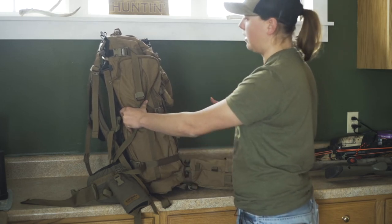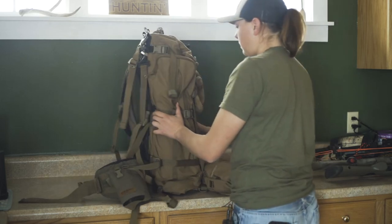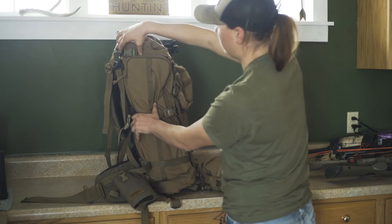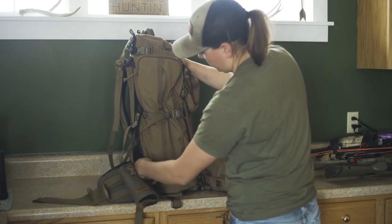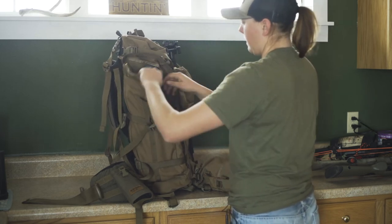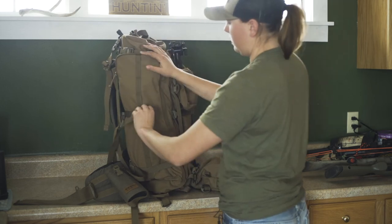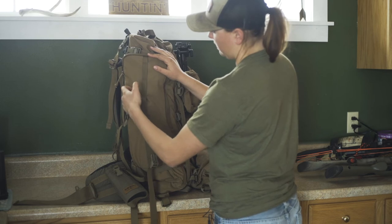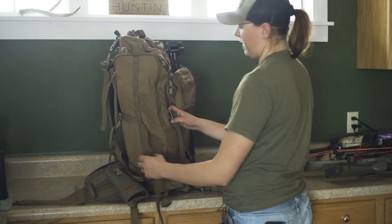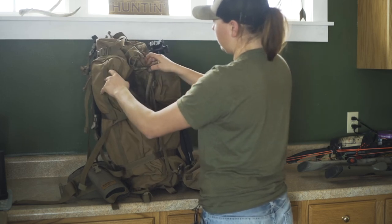If you want to get your spotting scope out, the first strap goes along the top so you don't have to unclip the first buckle to access it. The top strap you can just loosen, but the middle strap you pop off, pull the spotting scope out, and slip it back in. You really only have to undo that middle strap. They made it with vertical webbing so you can pass your straps through it and don't completely lose them in the back. You can also access the main pocket from here.